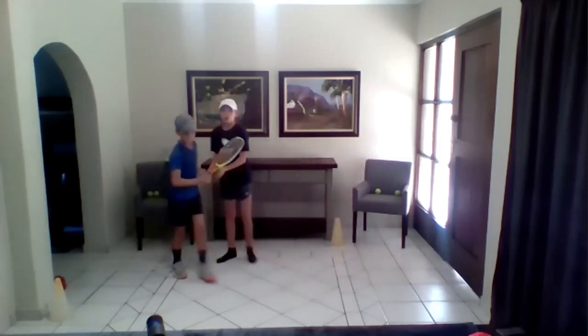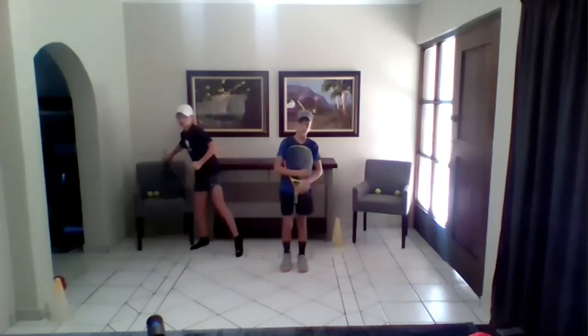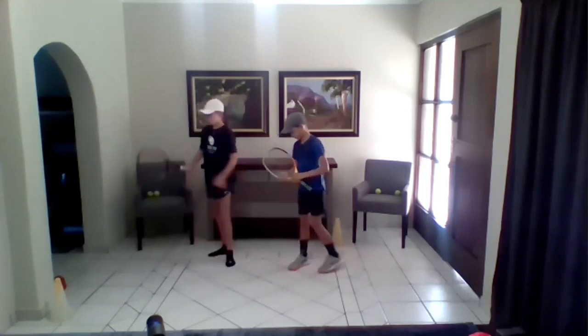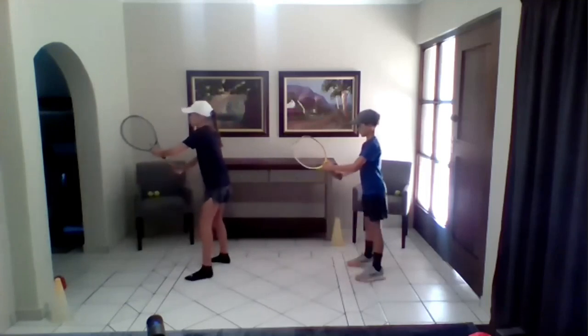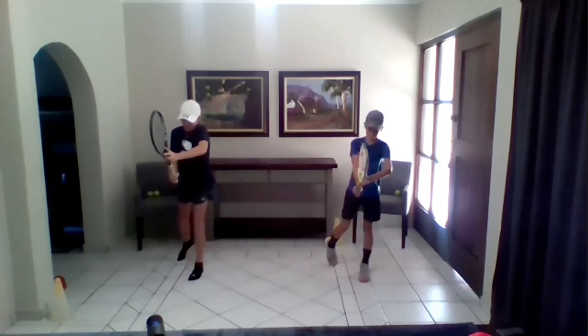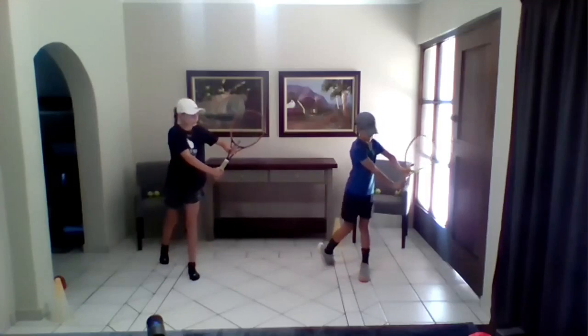Now we're going to move on to the one-handed backhand ground stroke. Gabby and I are going to go through the checkpoints on the one-handed backhand ground stroke. You're going to start off in the same position with your left hand index finger on the strings of the racket. Then you're going to turn — the same three things are going to happen. Then you're going to turn further than your one-handed backhand volley.